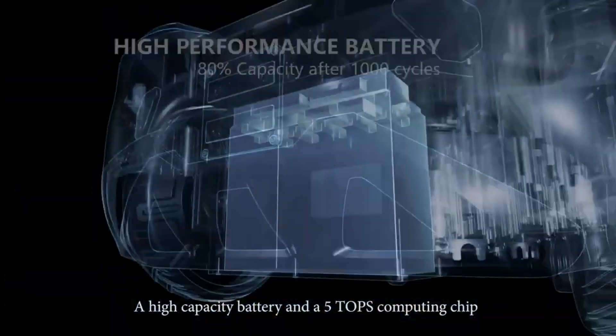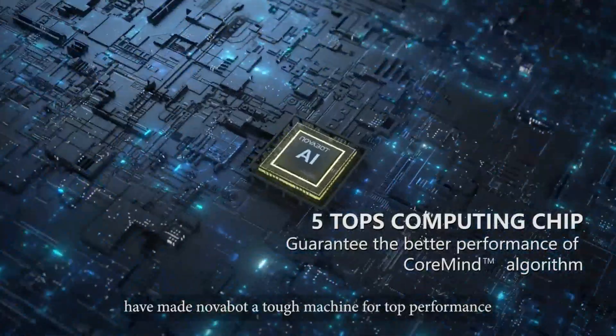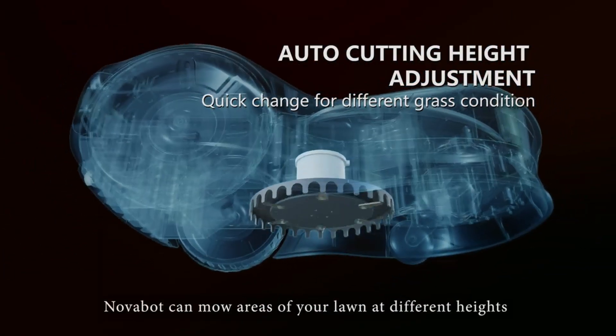A high-capacity battery and a 5-Tops computing chip have made Novabot a tough machine for top performance. Easy to adjust cutting height, Novabot can mow areas of your lawn at different heights based on lawn conditions.